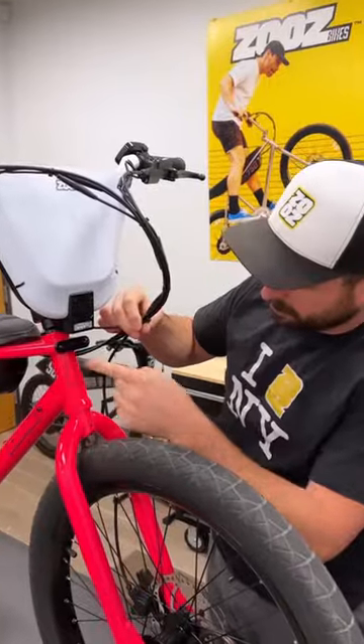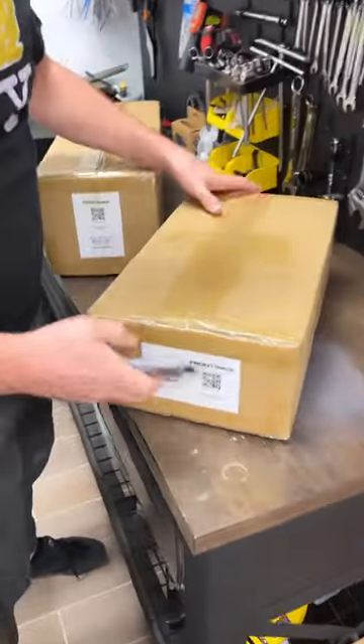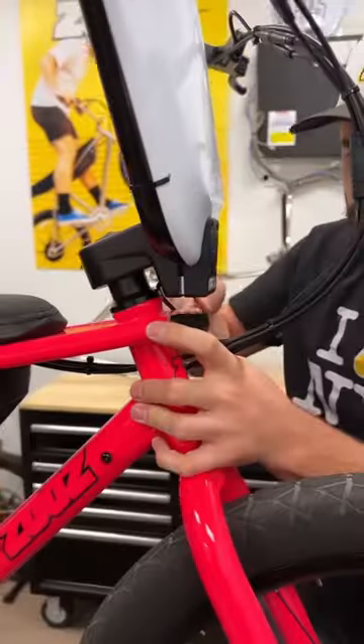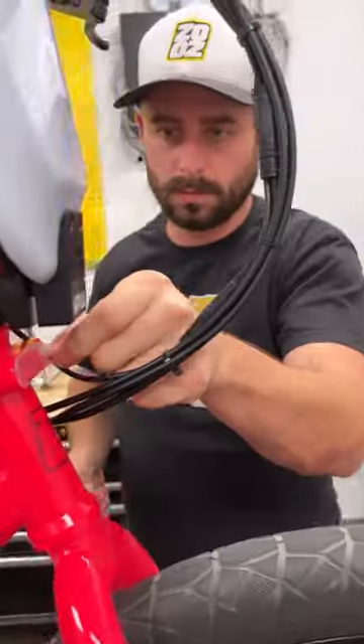This is a 2023 Ultra Urban and it has integrated rack mounting points. Check out this front rack. Remove the existing hardware. This model number plate is removed but turns into a keychain.